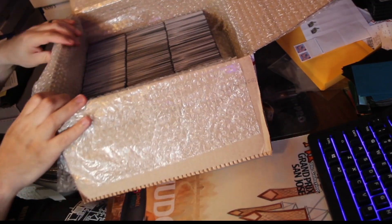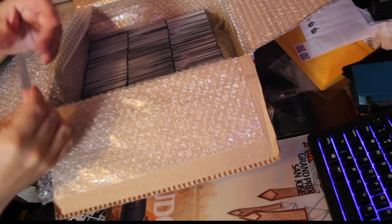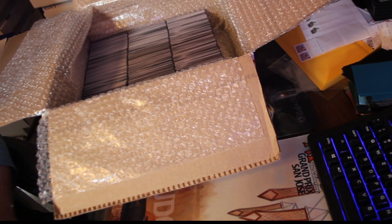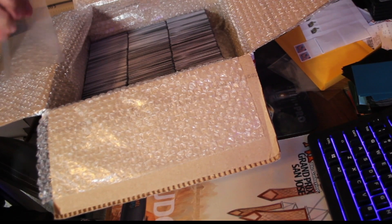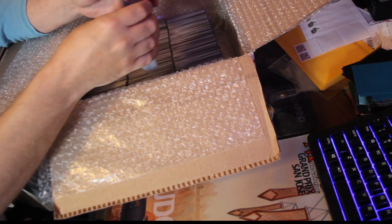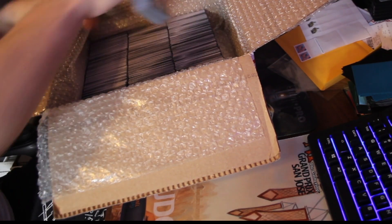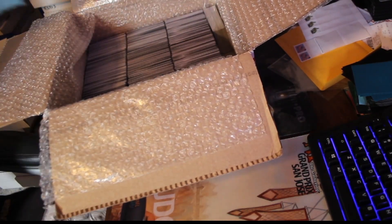We've got three rows in there, but you can see there's an extra gap here. So what we're going to do is take our team bags — or I use graded card sleeves — and take a stack roughly just under 100 or so. I don't count it out specifically, I just get it to where it looks like it'll fill the space. Drop it in the bag, close it up, and that slots right in there. I'll do three of those — one, two, three.